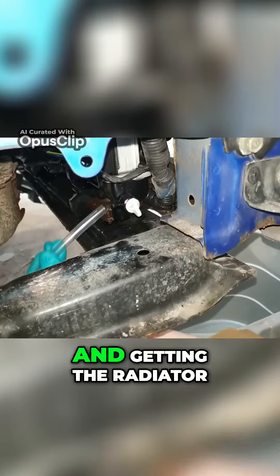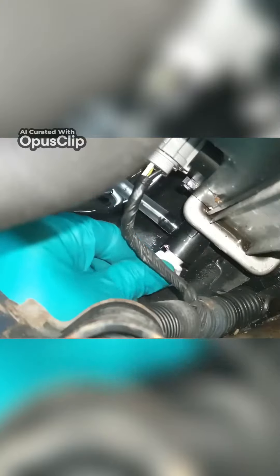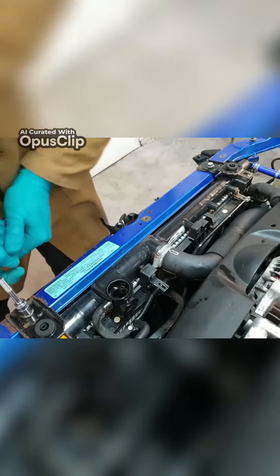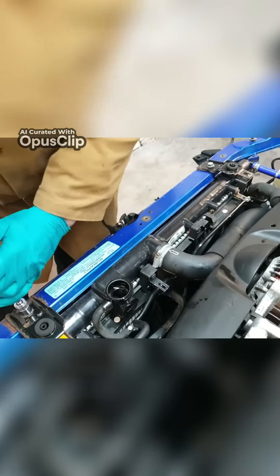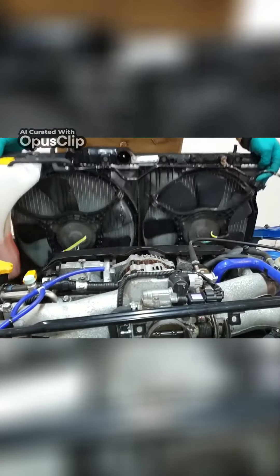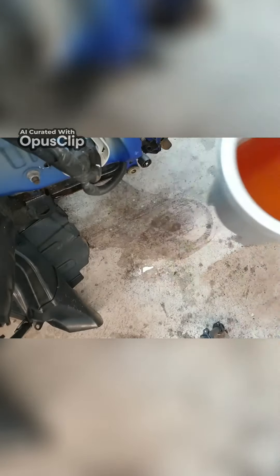I'm going to start by draining the coolant and getting the radiator out of the way. I'm going to start by cleaning the coolant.